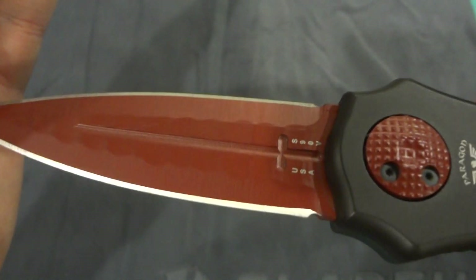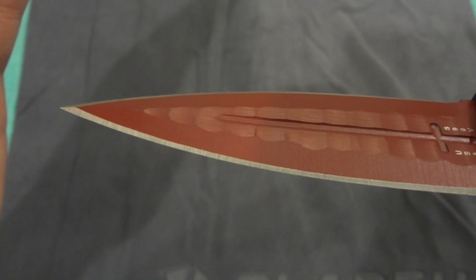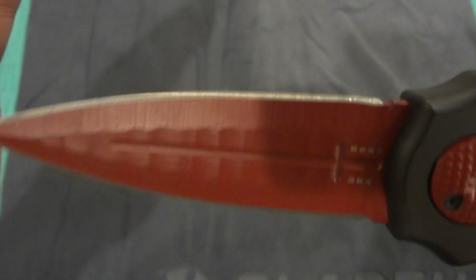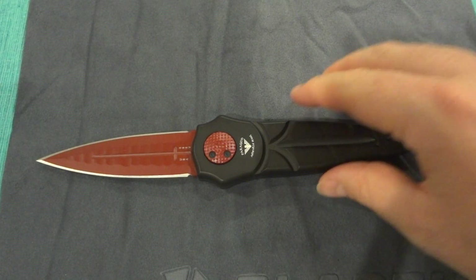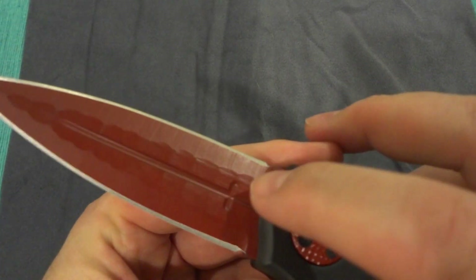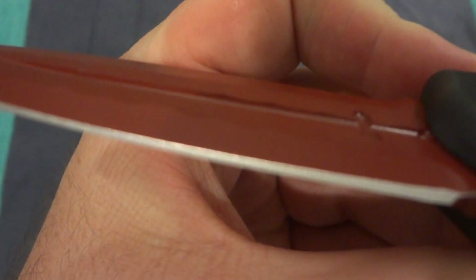They call it the sorcerer's grind — this groove on the middle gives it that kind of interesting medieval, mystical, Merlin-type look. It's fully sharp on both sides; it's a dagger grind with both edges fully sharpened. Very interesting look — comes to an extremely sharp point, and you can see the S90V marking. On the reverse side, no marking, just a nice cross put in the center with the additional grinds in the middle.